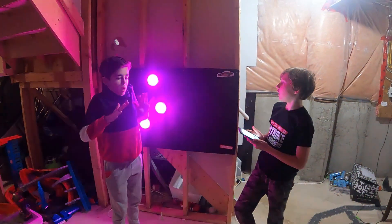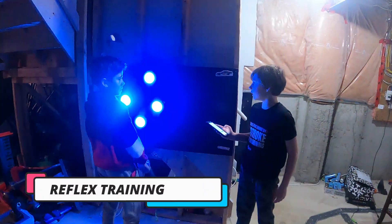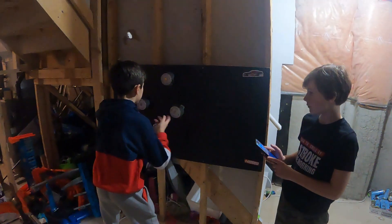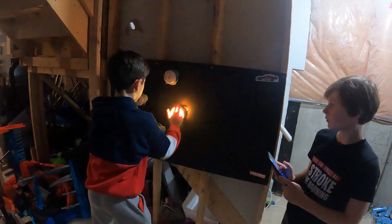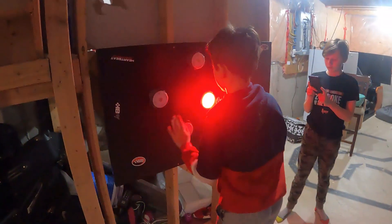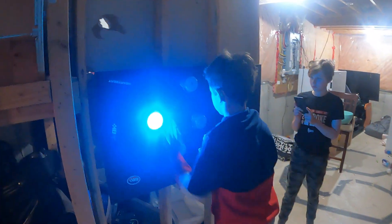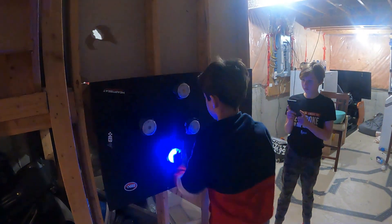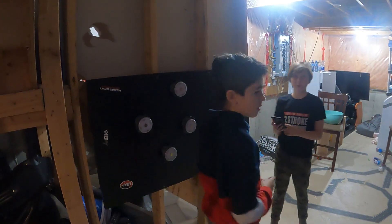These are blaze pods and we're going to work on these for our reflexes. Ready, set — you're going to see and you're going to hit the ones that are lit up. Alright, three, two, one, go. Ready, set. Let's go! Well done — 55 points.